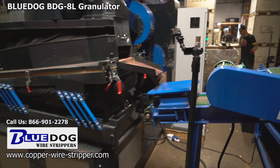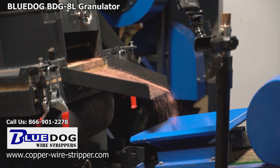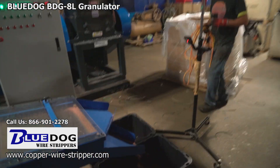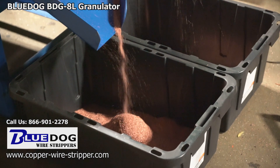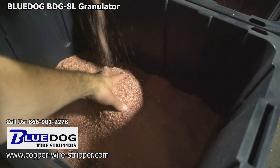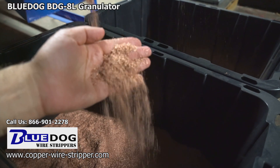If you have any questions about the BDG8L feel free to give us a call at 866-901-2278 or you can visit our website copper-wire-stripper.com. We've got all the specifications online. This is a great machine for anyone that's got lots of scrap wire — things that don't lend themselves to a conventional wire stripping machine. If you've got wiring harnesses, coax cable, communication cable, computer cable, clumps of wire, number 1 or number 2 insulated, the BDG8L is going to be the answer to process your scrap copper wire in bulk, quickly and efficiently. Give us a call at 866-901-2278 — happy to answer any questions. Thanks for watching. I'm Joe Williams with Blue Dog Wire Strippers.